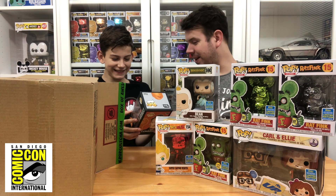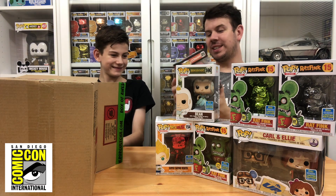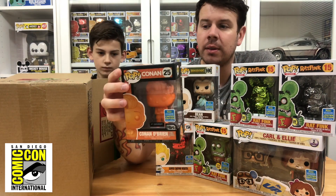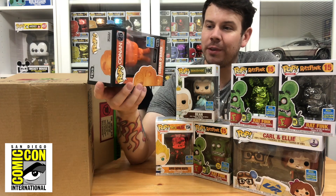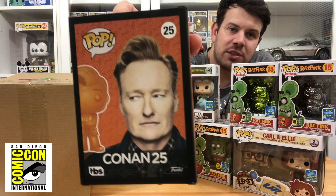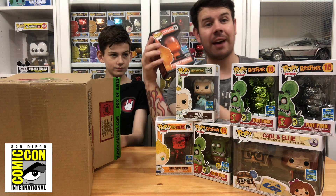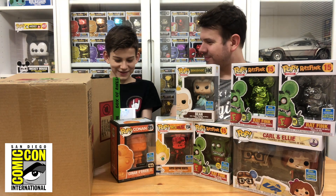Next is Conan O'Brien — he's a talk show host. I had to get this one even though I haven't got the other Conan pops. They do really funny things on his show with so many celebrities. I love these black boxes — they really do it for me. This one is in absolutely mint condition with no box damage, and there's a sticker on there saying it's a 25th Anniversary Limited Edition.